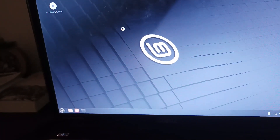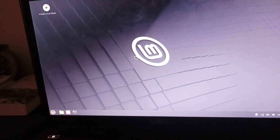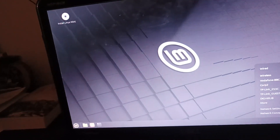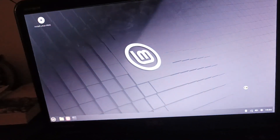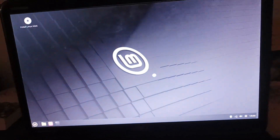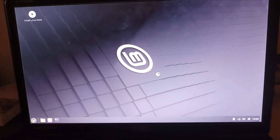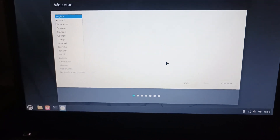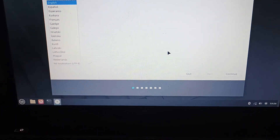It's loading. You also got to connect to the internet — actually, not now, after the installation. As it's booting, let me tell you a few facts about Linux Mint's new version. Apparently, Linux Mint's new version wants to modernize APT dependencies. That could make it more stable and more up-to-date than usual.